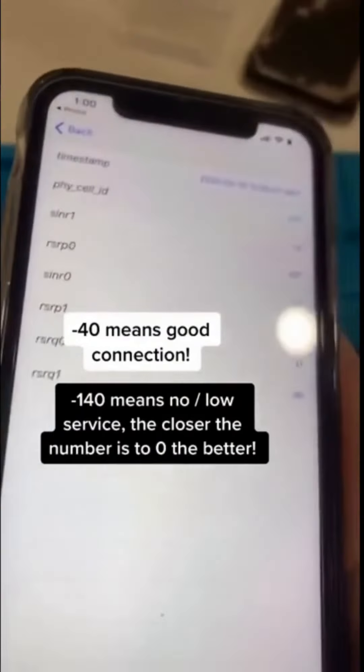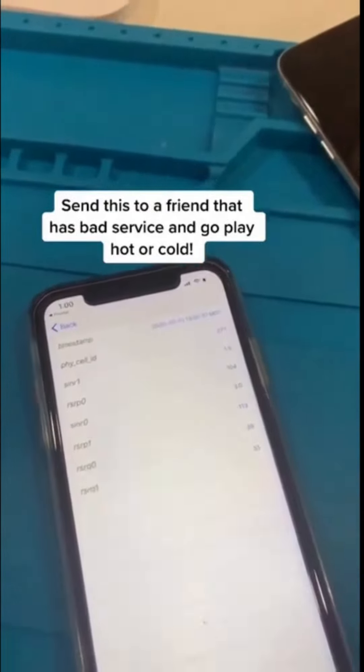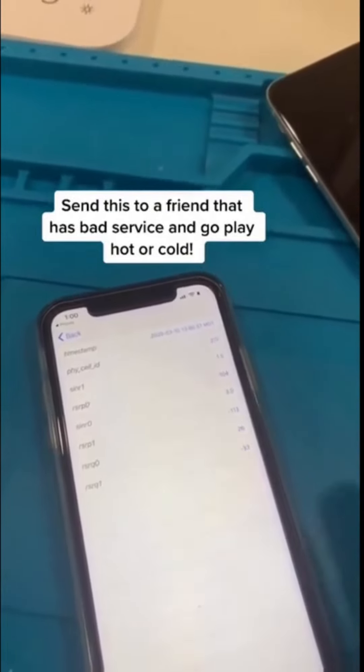And when moving around the phone — let's say you're outside — they can change. Negative 140 means no service. But negative 50, negative 40, that means you have good service.